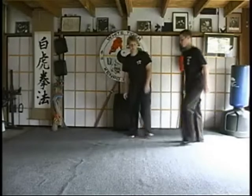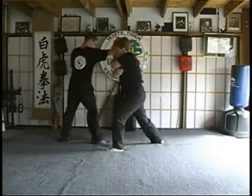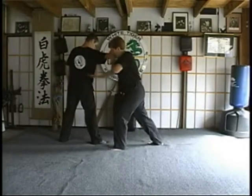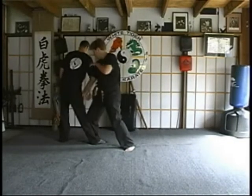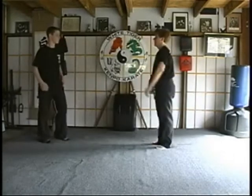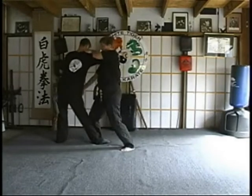Okay, from a different angle. One, strike through, right through the kidneys, the rib cage area. Step in, take your right leg to theirs and just check it and bend it just a little bit, get them off balance. Ridge hand to the groin, eye strike to the eyes. One, two, step, strike.